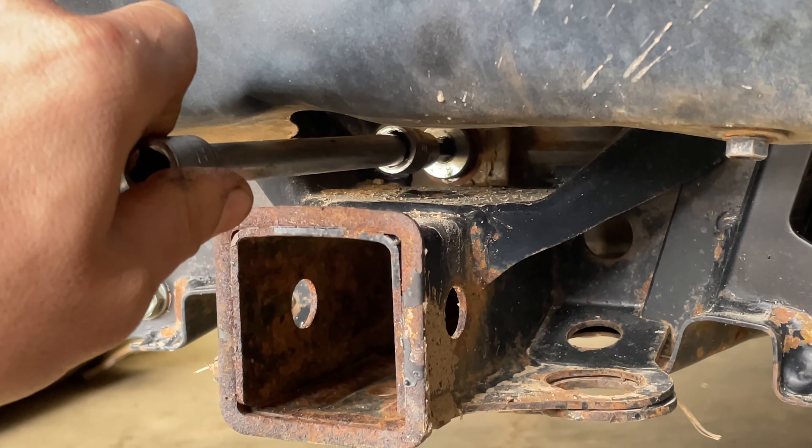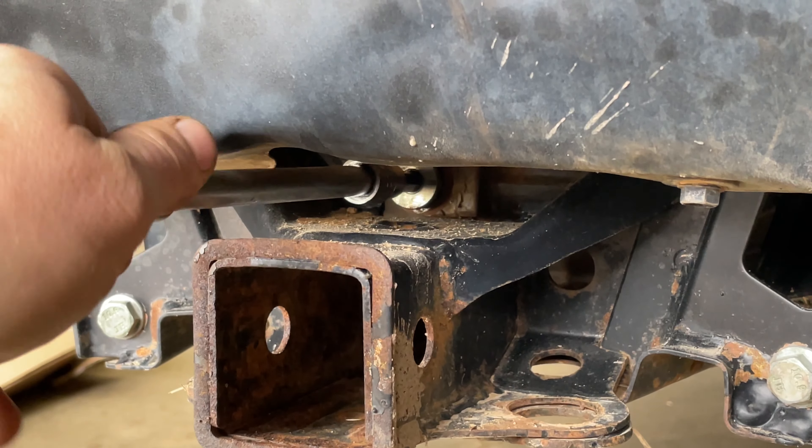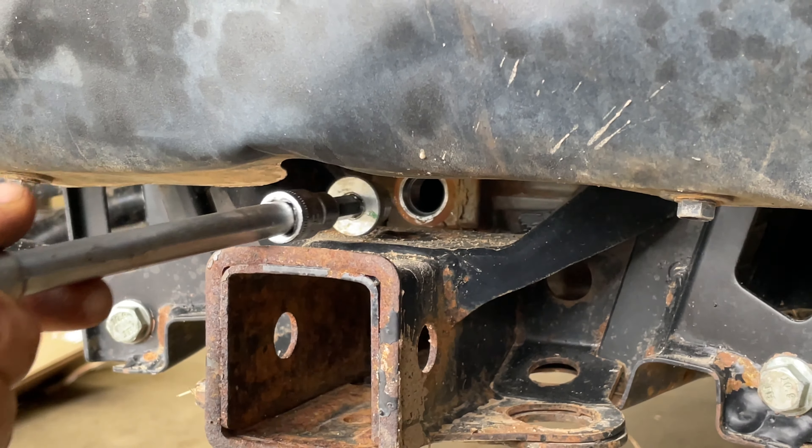This plug here that you remove on the back is your fill plug — it is also your check plug. This is where you fill it until the fluid runs out of this hole. This does take a special fluid.